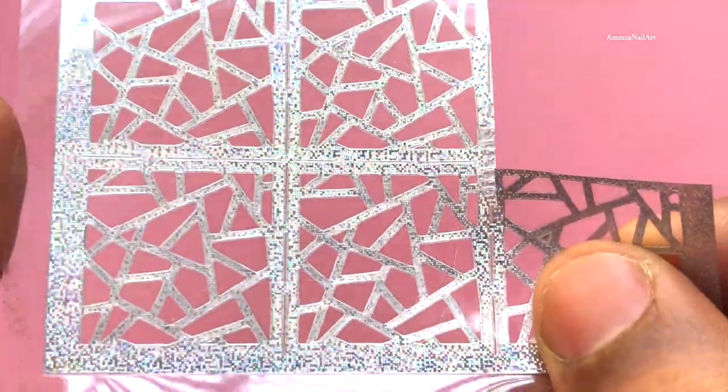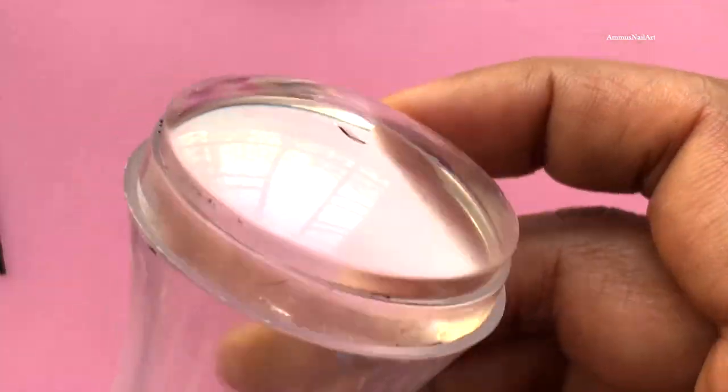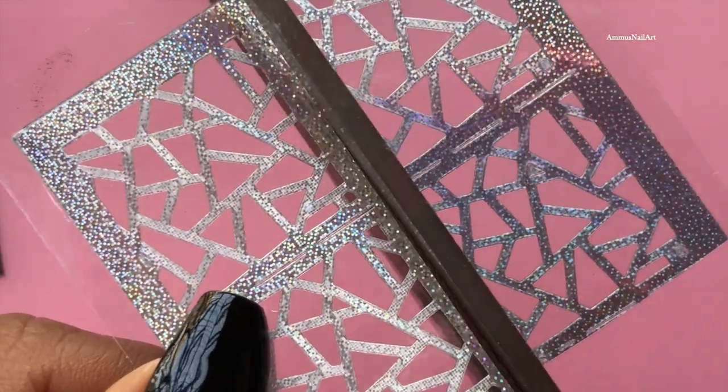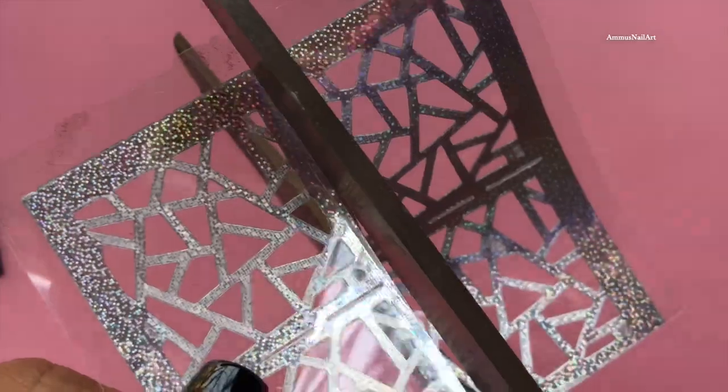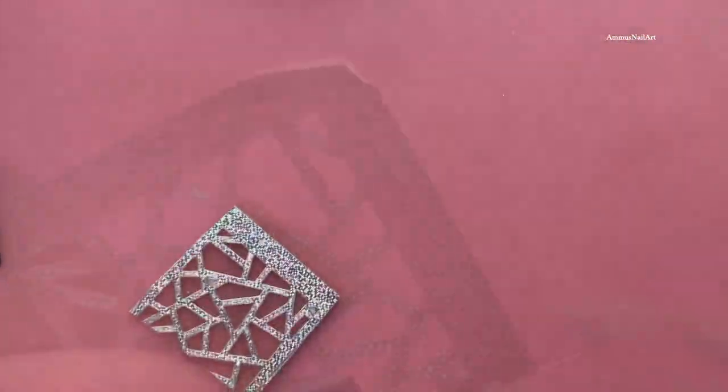For our design, I'll be using this beautiful stencil from AliExpress along with a clear stamper. I'm going to cut it and then peel the design from the plastic coating, because it has a sticky backing. Then I'll just place it on the stamper.